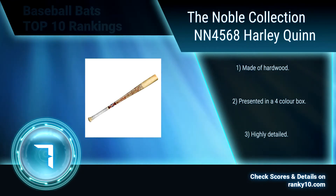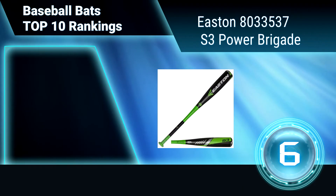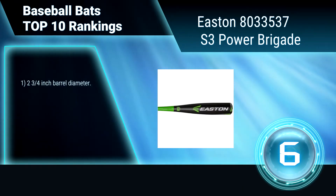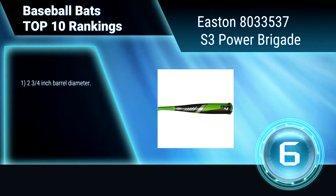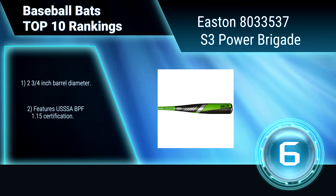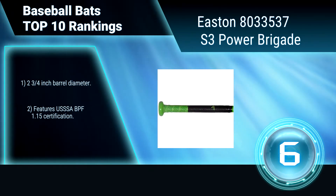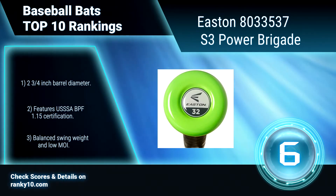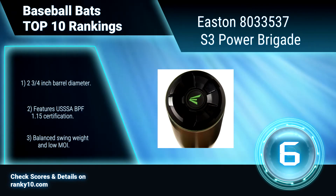Ranking number 6: Easton 803353-7 S3 Power Brigade. Made from hyperlite matrix alloy for an expanded sweet spot and tremendous trampoline effect. Its one-piece alloy design ensures that all of the energy you create is transferred directly to the baseball. 2 and 3/4 inches barrel diameter. USSSA BPF 1.15 certification. Balanced swing weight.